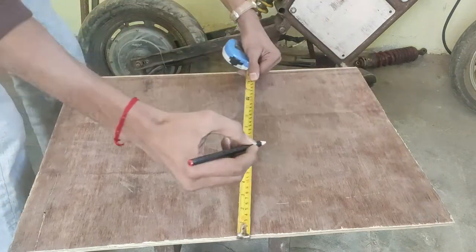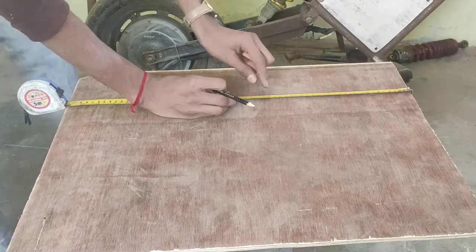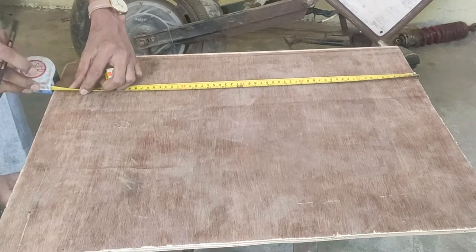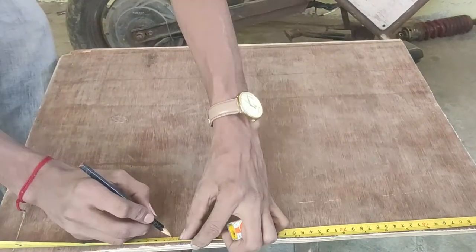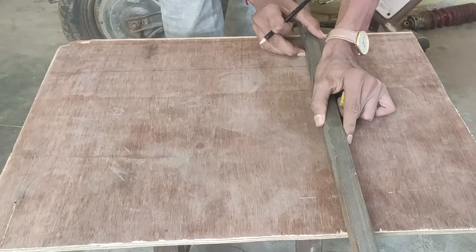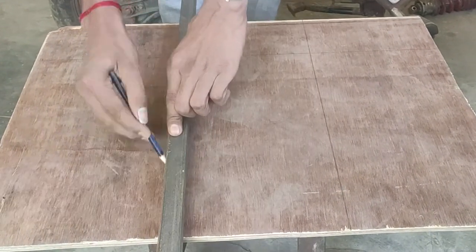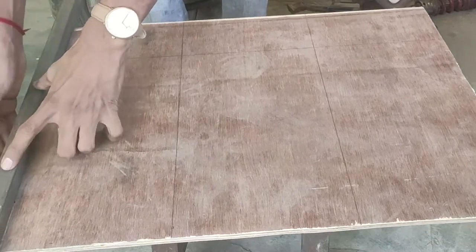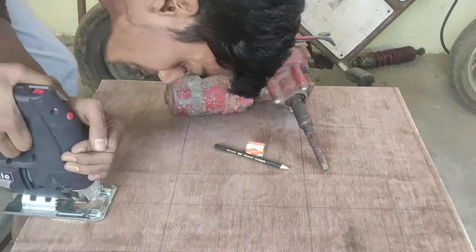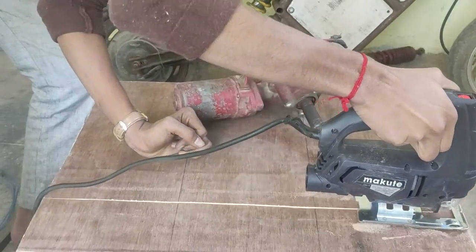As a first step in the building process, we need to mark the dimensions on the plywood with a pencil. You should always mark the points on at least two sides, because it will be much easier to draw and cut straight lines over those points — getting a wrong cut on the wood can literally make you cry. Draw lines with something straight; I am using a square metal pipe, as doing it with a regular scale is a bit difficult. After the lines are drawn, I use a jigsaw to cut the plywood pieces. You can use a table saw if you have one, or just a hand saw if you don't.